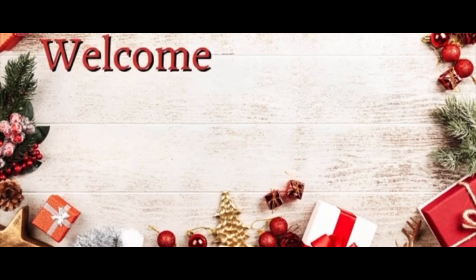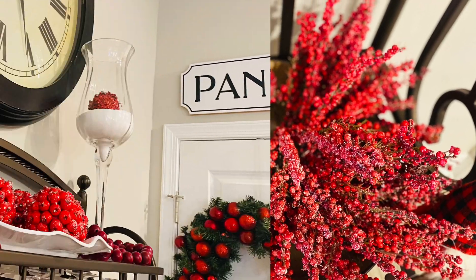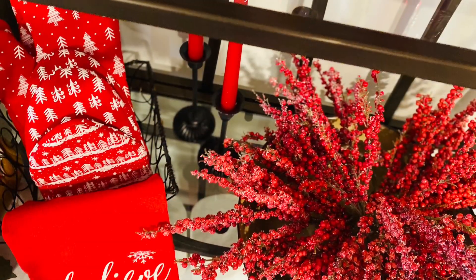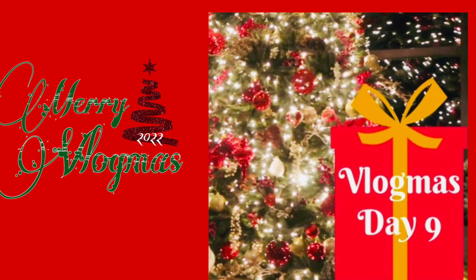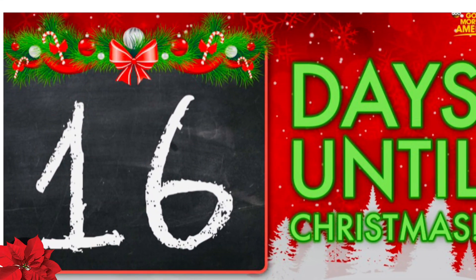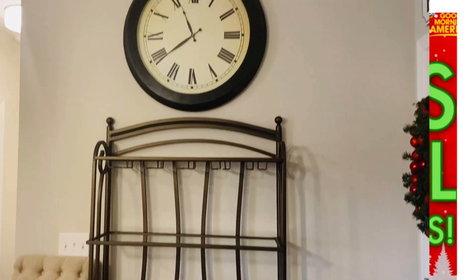Hello my lovelies and welcome back to Creations by Simone and welcome back to Vlogmas! We are on day number 9. I am sailing through — I don't know how I'm getting through but I've made it to day 9 so far guys. And guess what? We have 16 more days to go to Christmas. We have 16 more Vlogmas. Help! But I'm going to make it. Alright guys!